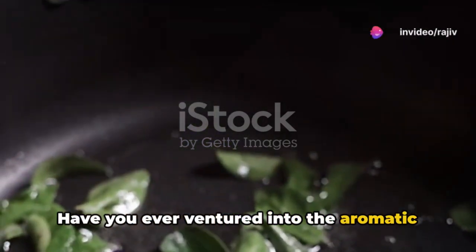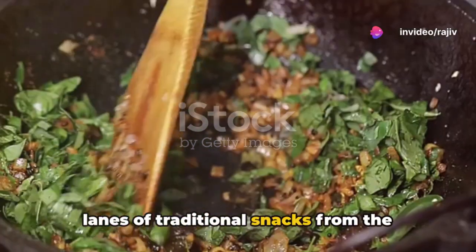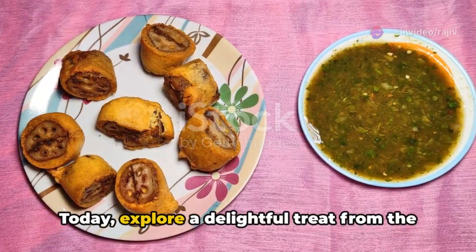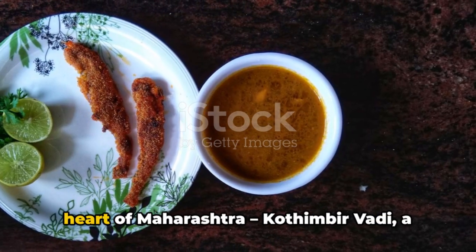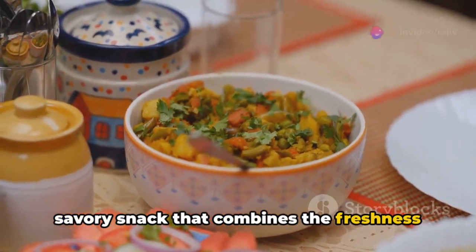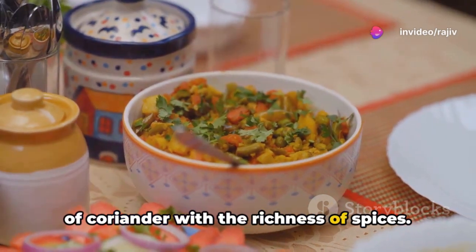Have you ever ventured into the aromatic lanes of traditional snacks from the diverse culinary landscapes of India? Today, explore a delightful treat from the heart of Maharashtra — Kothimbir Wadi, a savoury snack that combines the freshness of coriander with the richness of spices.